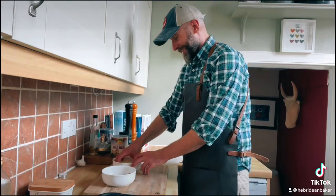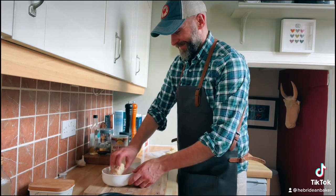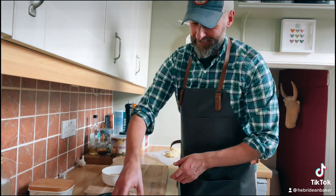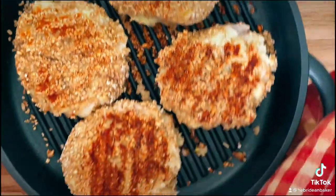Dip the patties in the egg, then the oatmeal and place in a frying pan. Fry the fish cakes on a medium heat for five minutes on each side.